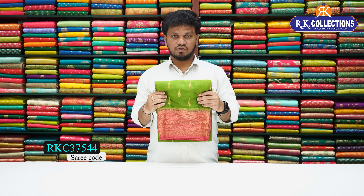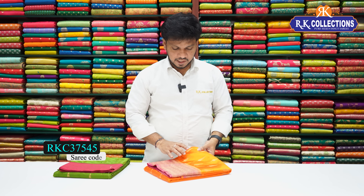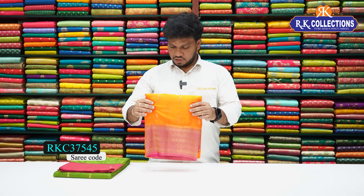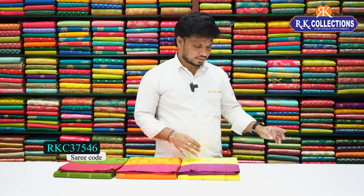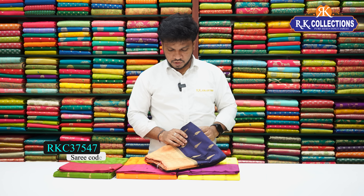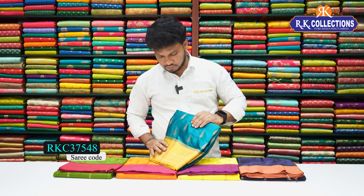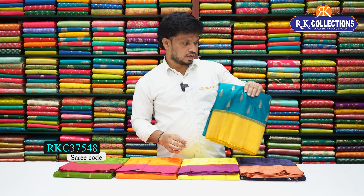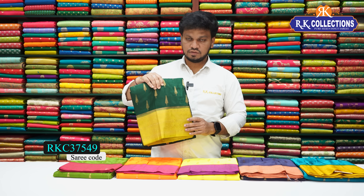Next color is green with pink — a contrast color. We also have dark navy blue shades with peach color combination, contrast border. Also a bright dark rama green color combination, mustard yellow color combination with contrast border, and a dark bottle green color combination saree.